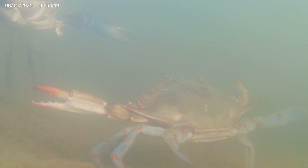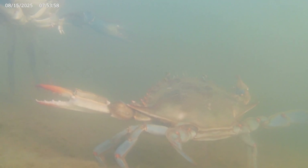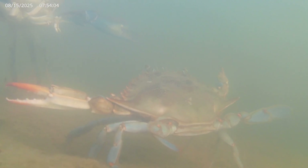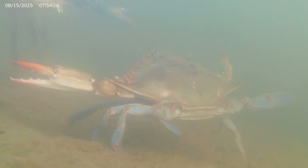The male crab must be sure that it really is a female crab approaching maturity — otherwise he will find himself in a fight for his life. Similarly, the female crab must be sure that it's a male crab looking to mate, not eat.